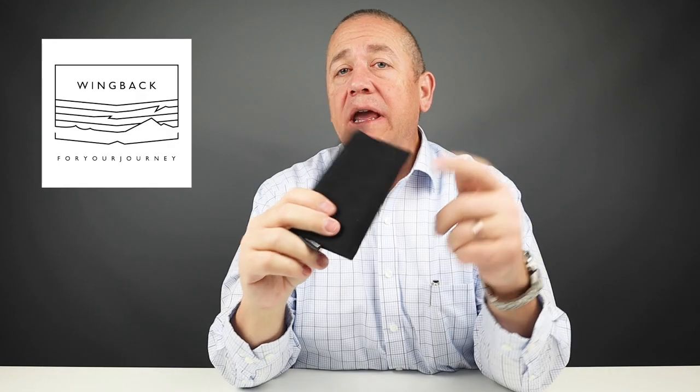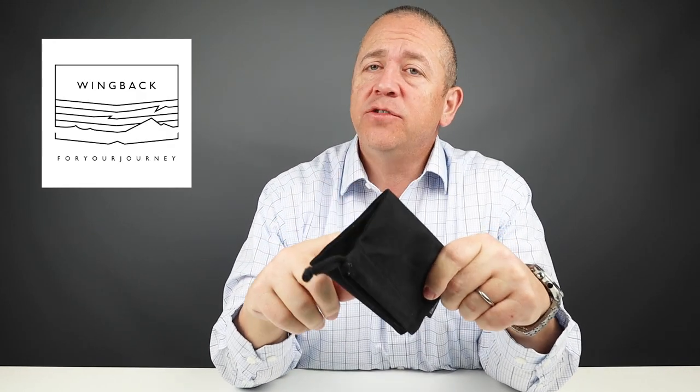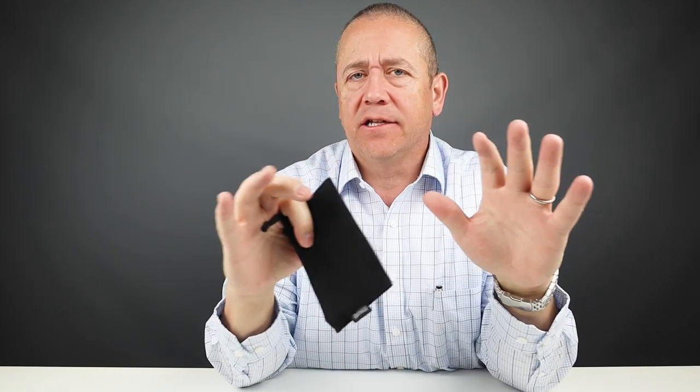Welcome to Walletopia. We love having you here. We've reviewed a couple of Wing-back wallets in the past, and I recently purchased their newly released Winston Bifolder. Looks excellent. So let's get into it.